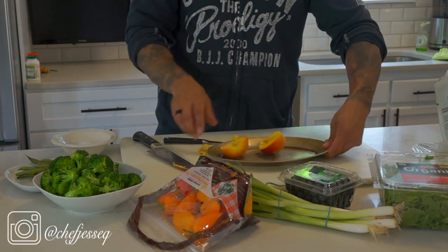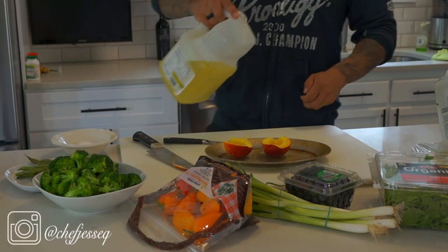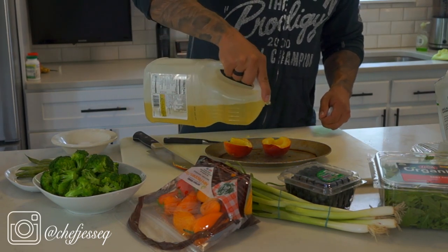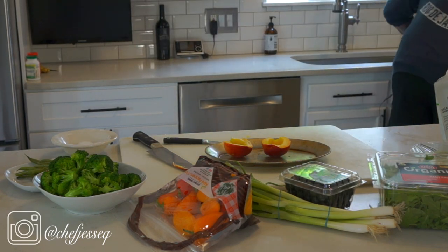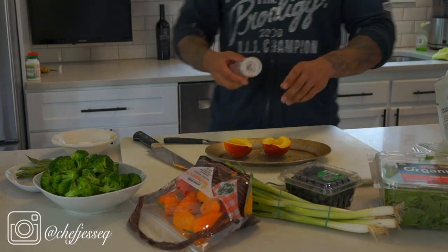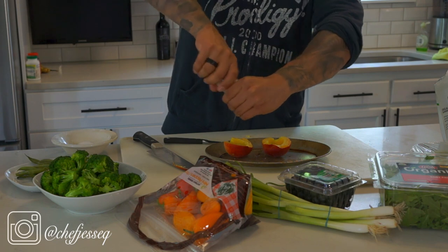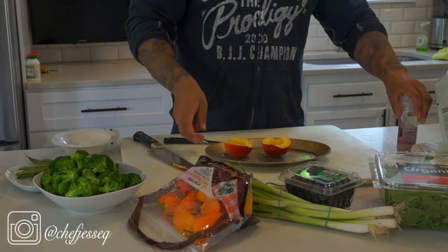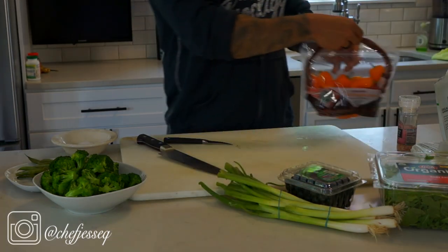Put the peach on a small heat-safe plate because it's going to go into the broiler. Add a little bit of vegetable oil on top to keep it nice and moist when you broil it. For the finishing touch I'm going to use a little bit of Himalayan pink sea salt. Then put it in on broil high.